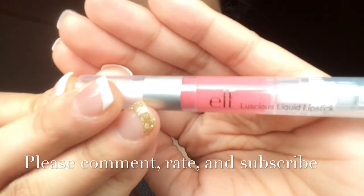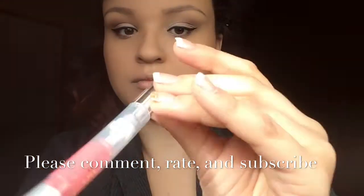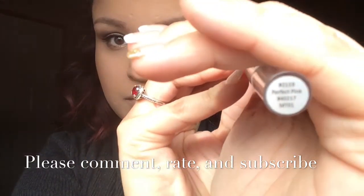As I'm recording more, I'm finding that the sun washes out some colors — you can really see the blush in real life but the sun is washing it out a little bit, just an FYI. This color is Perfect Pink and this is Elle's Luscious Liquid Lipstick.